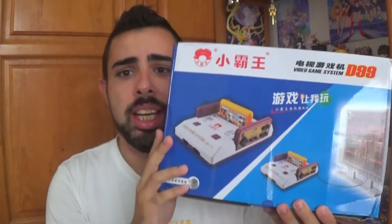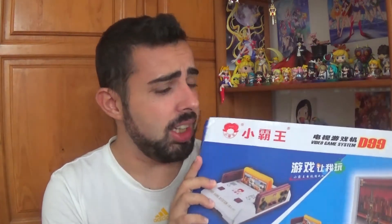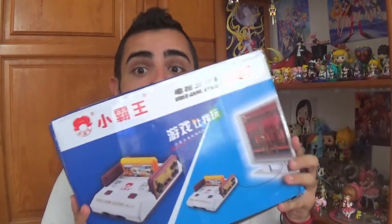As you can see, this is a bootleg. This has nothing to do with Nintendo. I believe this is called the Video Game System D99 or something. I thought I'd unbox it for you guys, review it, and test it.